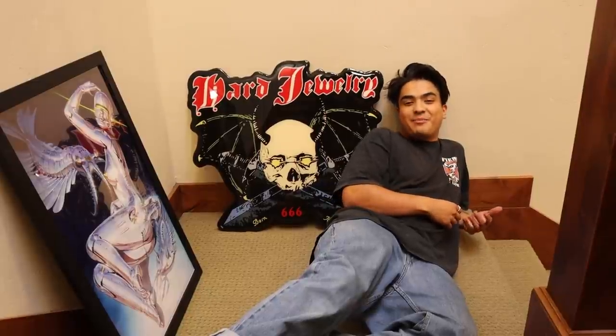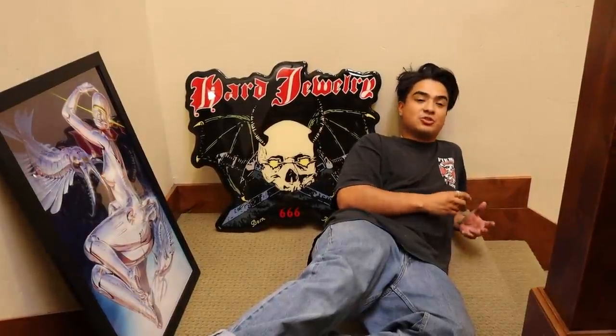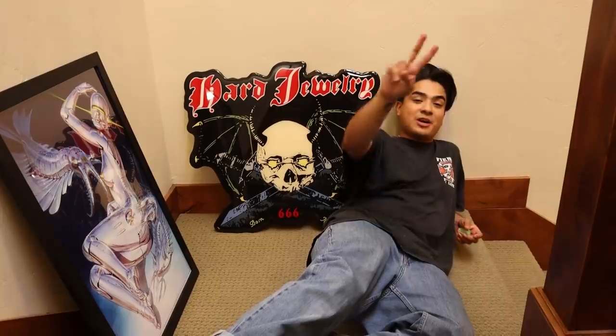Thank you for watching our YouTube video. I hope this was able to help you in any way — if you've never hung up a poster or whatever. Even if you didn't buy anything, you know you don't have to to enjoy yourself. Peace out guys.